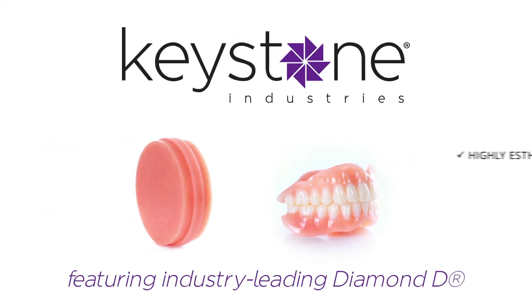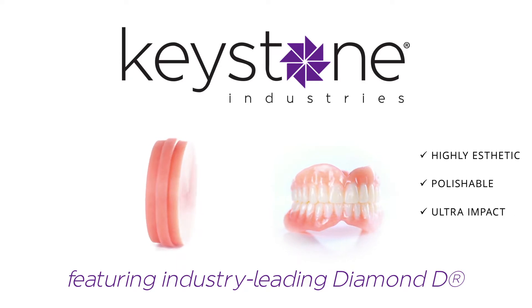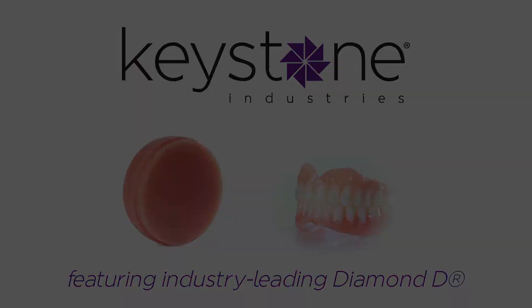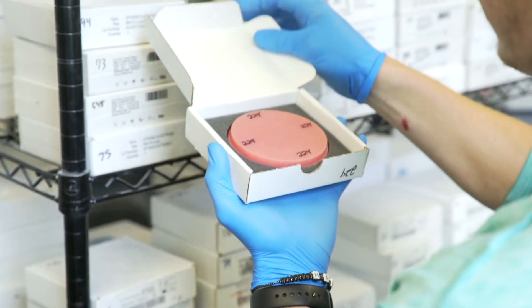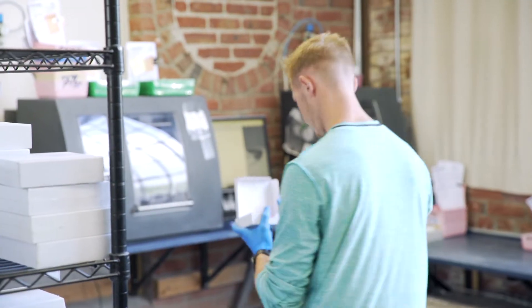Utilizing Keystone Industries Diamond D, our Key Mill Denture Base Disc is the new standard for creating comfortable, natural and easy to produce dentures. Each Key Mill Denture Base Disc comes ready to mill. This process saves time and keeps you efficient with no need for molds or mixing acrylics.